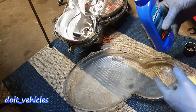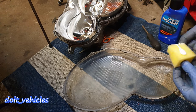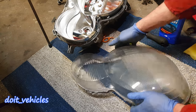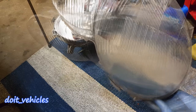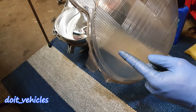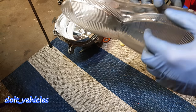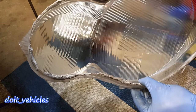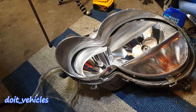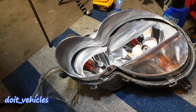Now I can begin to polish the interior. After some work, I believe it looks much better now. I still couldn't remove this spot here — I don't know if you can see it on camera, but there is a spot here. It still looks much better. Now I can install it back on the main unit and use the torch to warm up the glue.